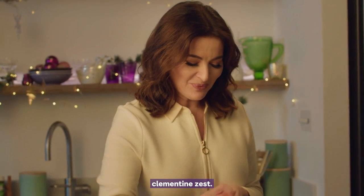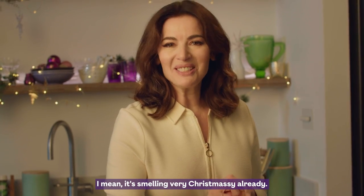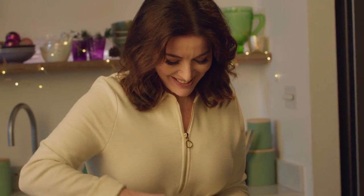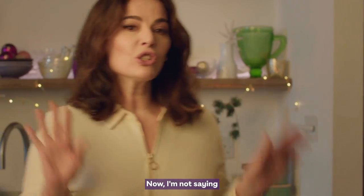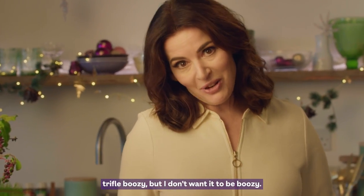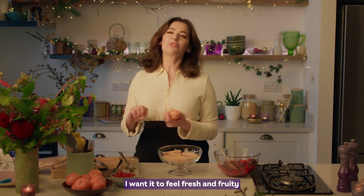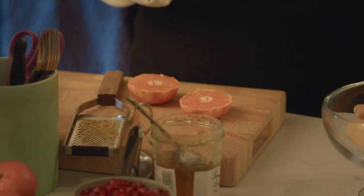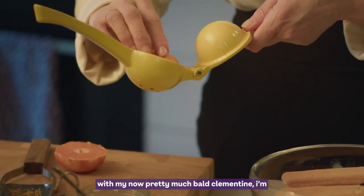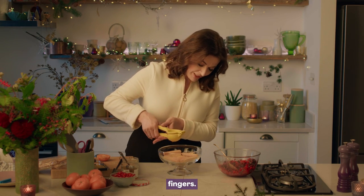Clementine zest. It's smelling very Christmassy already. Now I'm not saying that you can't make your breakfast trifle boozy, but I don't want it to be boozy — I want it to feel fresh and fruity. With my now pretty much bald clementine, I'm going to add the juice to the sponge fingers.